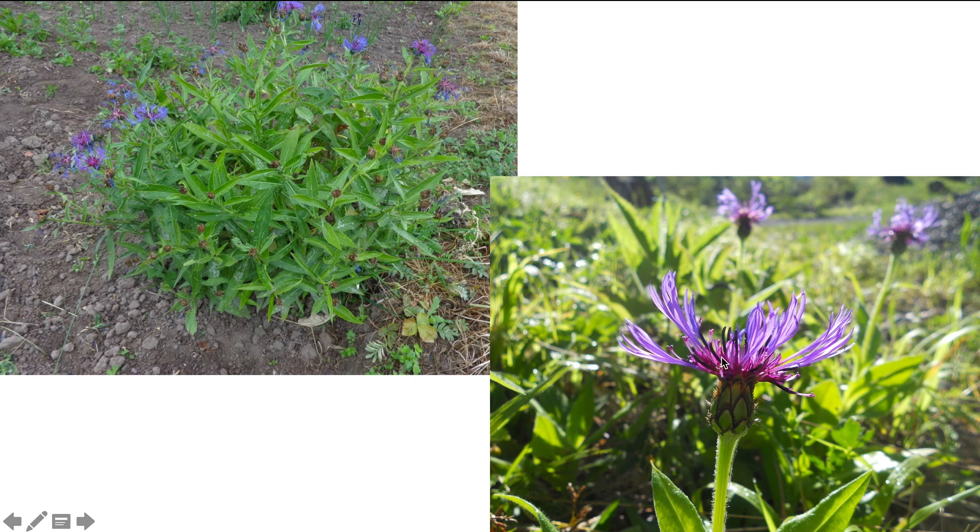Usually the disc flowers, which are kind of in the center, are going to be darker than the ray flowers on the outside, which you can see here.